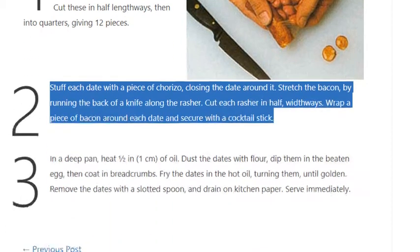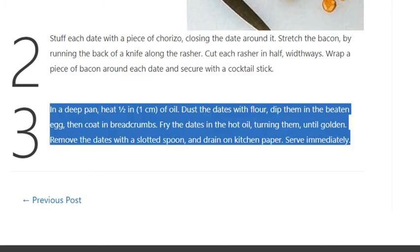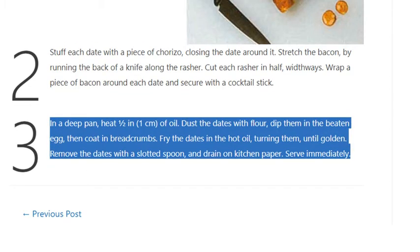Step 3: In a deep pan, heat half an inch (1 centimeter) of oil. Dust the dates with flour, dip them in the beaten egg, then coat in breadcrumbs. Fry the dates in the hot oil, turning them, until golden. Remove with a slotted spoon and drain on kitchen paper. Serve immediately.